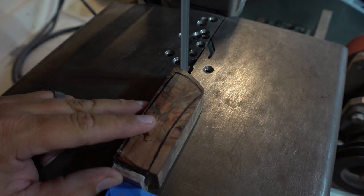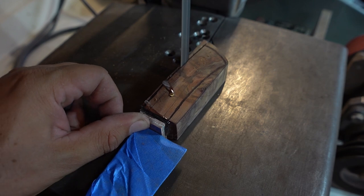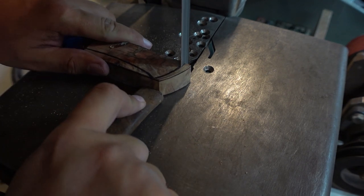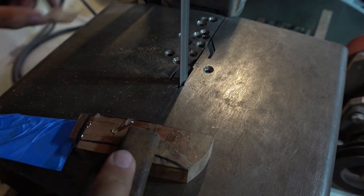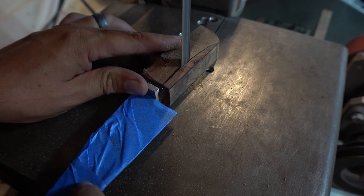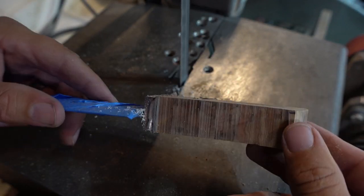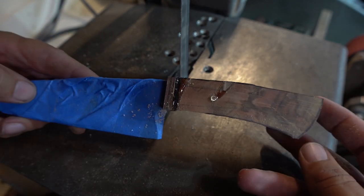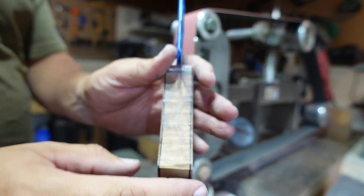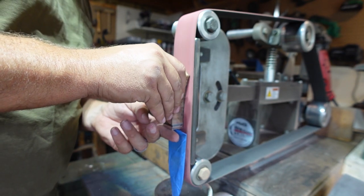Once it was all dried and cured overnight, it was time to cut the excess off. I didn't want to use the 2x72 to grind all of it off because that would have created a ton of dust, so I cut the excess with the porta-band saw. Then we went ahead and started squaring everything up to the bolster area — the lines represent what's even with the bolster — so that everything else would be easy to line up.